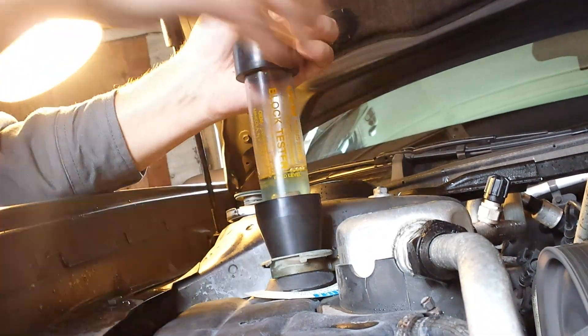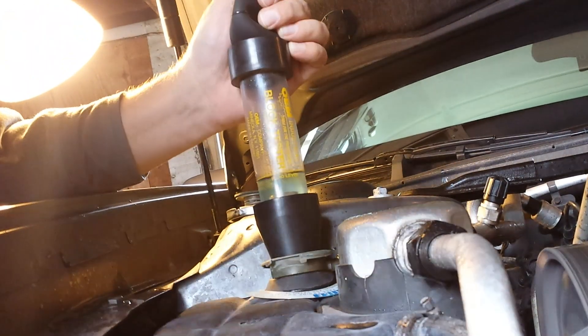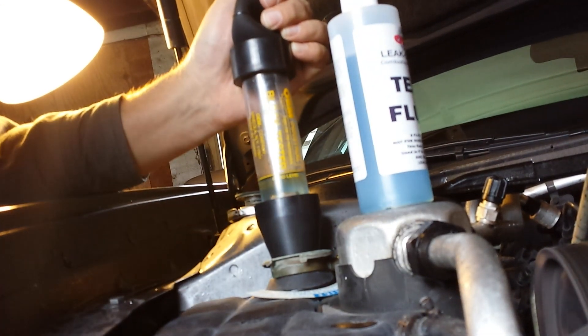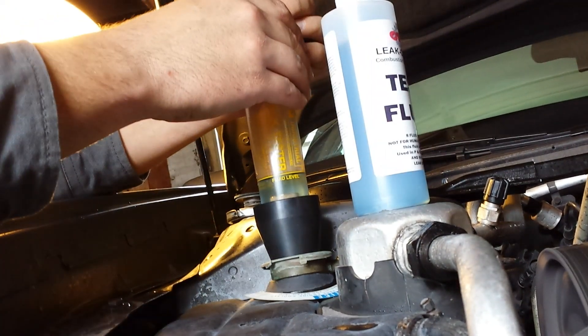As you can see, the color is still blue — it's not changing to yellow. Here's the original color from the bottle for comparison. It will be slightly darker because it's denser and the bottle isn't clear.